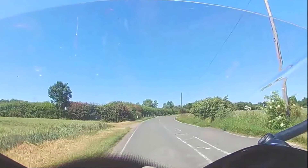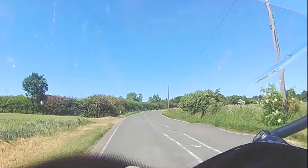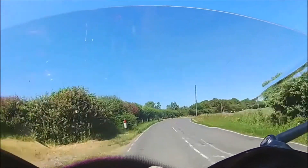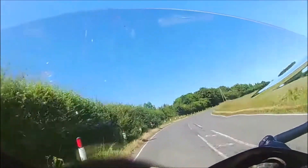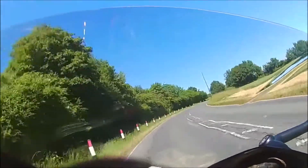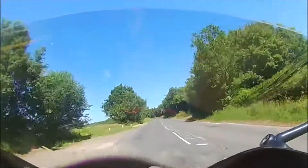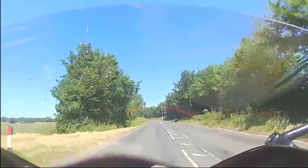Look at the next bend and ask yourself which way it goes. This one's a right hander. Then talk to yourself and say 'push right to go right,' and simply push the right end of the handlebars away from you. Be careful — very little pressure is needed, and remember to push away and not down. As long as the bend keeps going, keep a bit of pressure on the right handlebar.